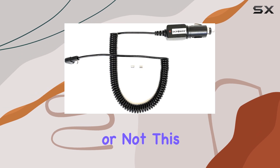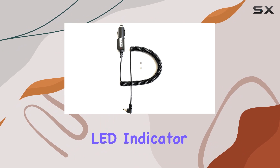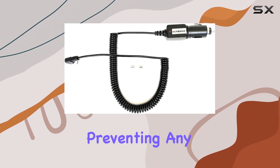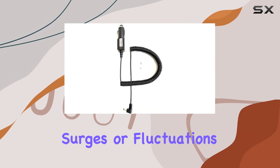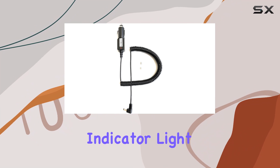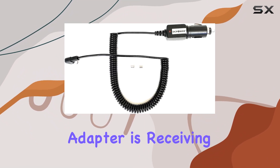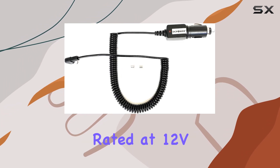One feature that caught my attention is the fuse protection and LED indicator light. The fuse protection provides peace of mind, preventing any potential damage to your device in case of power surges or fluctuations. The LED indicator light adds an extra layer of convenience, letting you know when the adapter is receiving power.